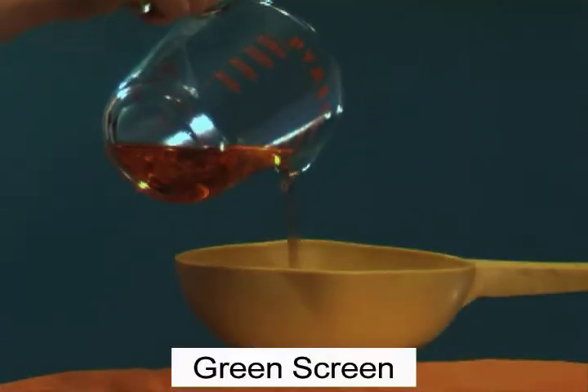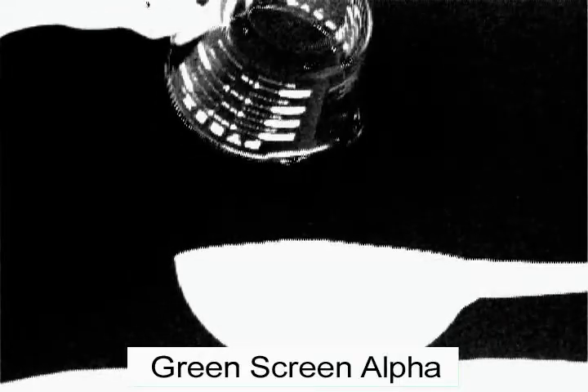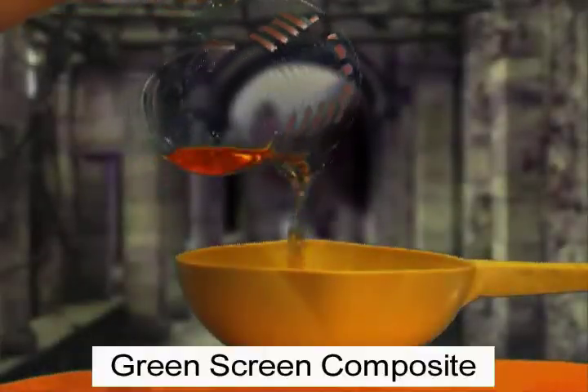In contrast, the green screen method of compositing has great difficulty with transparent subjects because the green color shows through and triggers an alpha blend of the background. This obscures the desired foreground and yields an unconvincing composite.